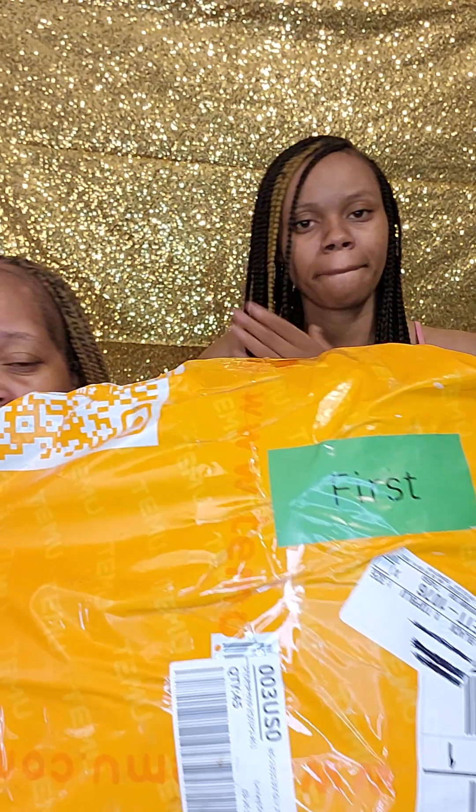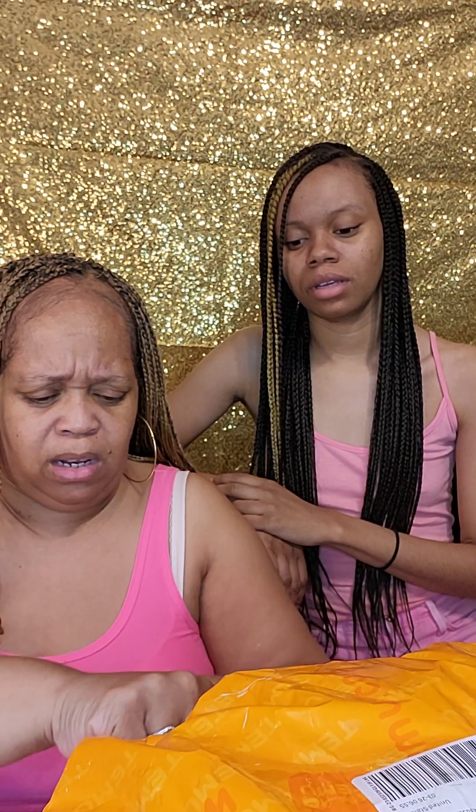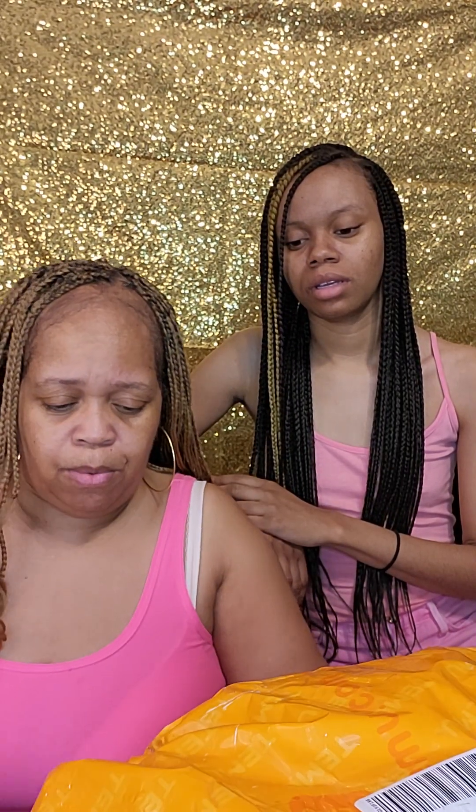Hey y'all, I'm Sanatica and it's Trina from Trina's Crazy Creations, and this is a mom and daughter edition. I've been hearing everything about Temu — best prices, best products — so I finally got my first package. I ordered one piece of clothing and some nail items, so we're gonna see what's in here.